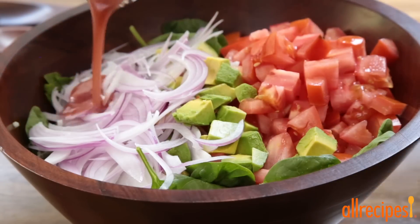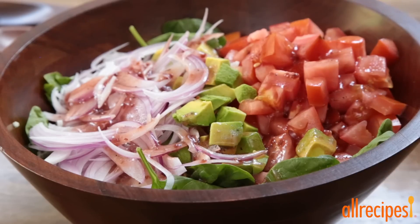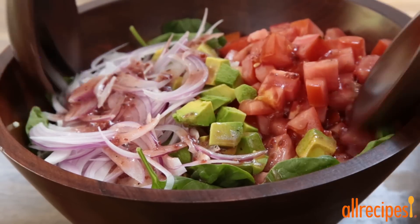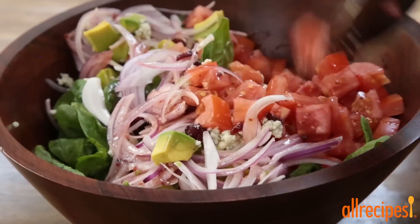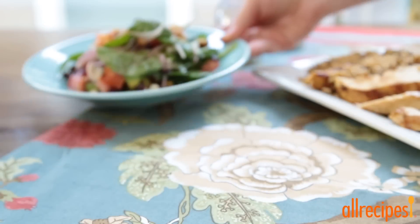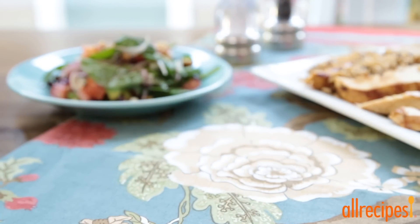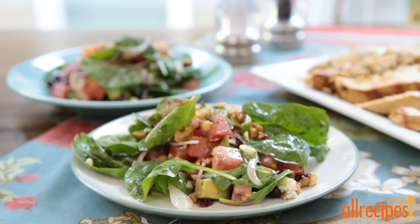Drizzle the dressing over the salad as needed, and toss together. The salad is best served right away, so be sure to gather a crowd to enjoy it all at once. If you're looking to turn this harvest salad into a complete meal, add a wild rice pilaf and grilled chicken.